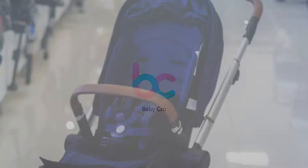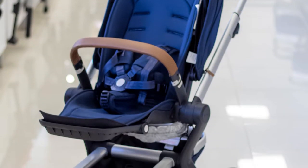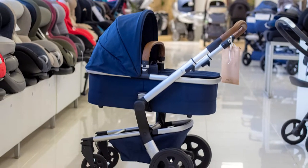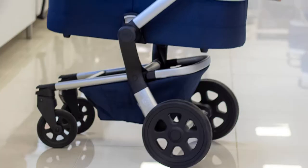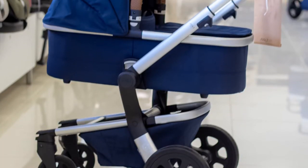Hello, baby girl! Today in our review we want to show you Jules Hub Parrot, a two-in-one stroller for children from 6 months up to 3 years. The kit consists of a cradle for little babies and a jogging block that can be used when the baby learns to sit. The model is compact in the folded state and convenient in use, equipped with everything necessary for children's transportation from an early age.